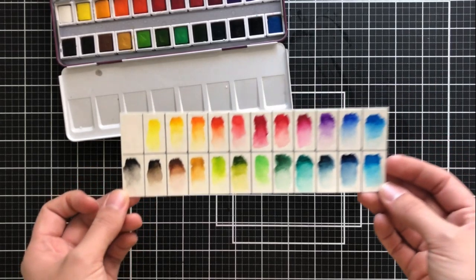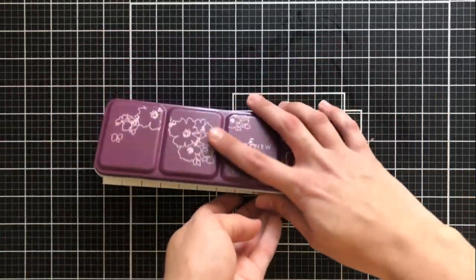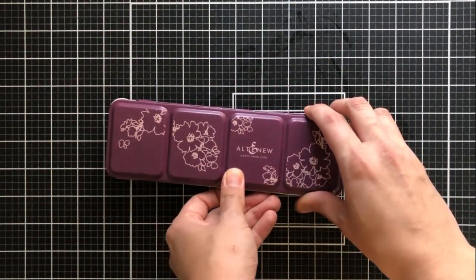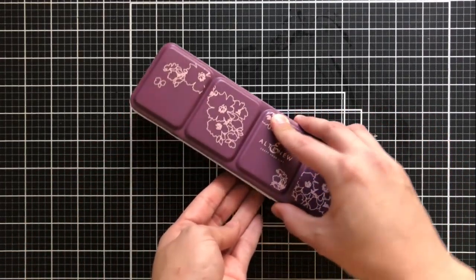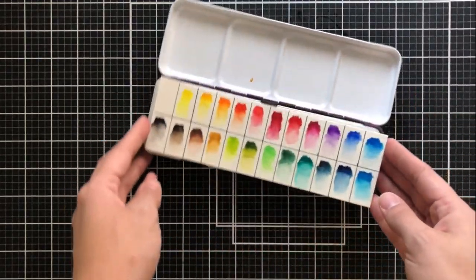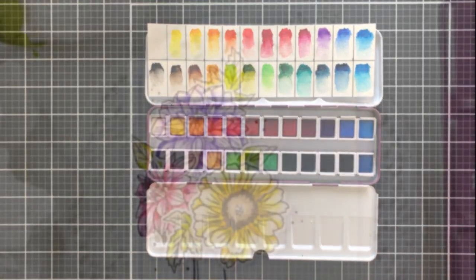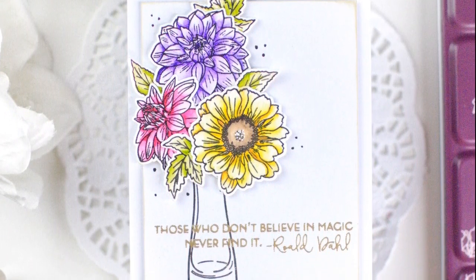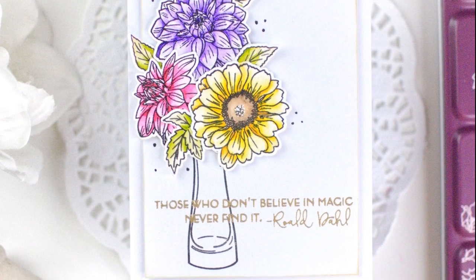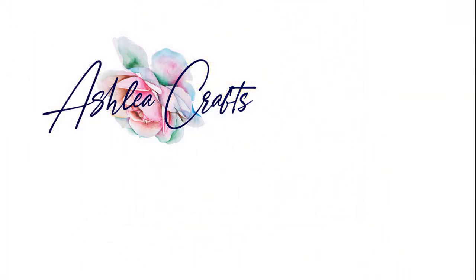Now that I've swatched all of the colors, I let this air dry, but you could of course use your heat gun to set it. Honestly, by the time I was done swatching, pretty much all of them were dry anyway because it's such a small swatch. It fits right into my palette, which is nice because when I put it away, it'll be in there and I don't have to keep it separately. I created this card with the new Beginning stamp set, also from Altenew's newest release. I just really love the way the colors blend out — it's so seamless and beautiful.